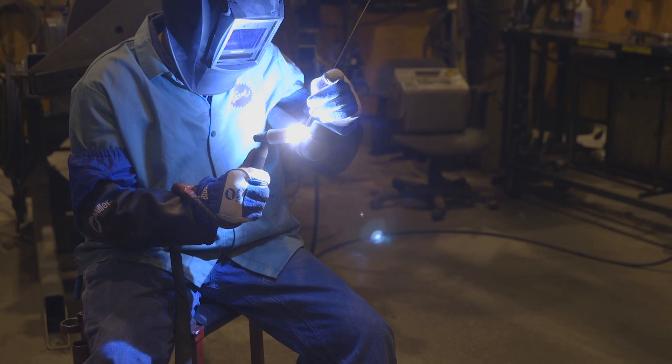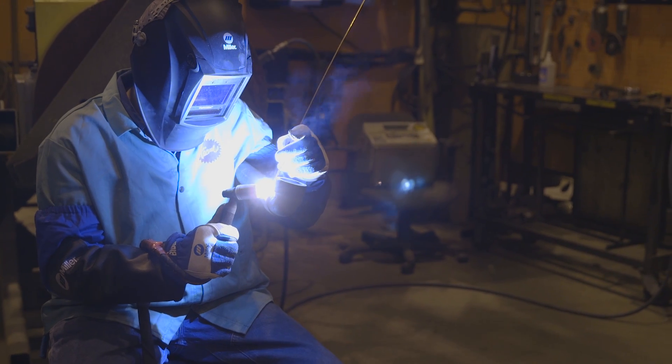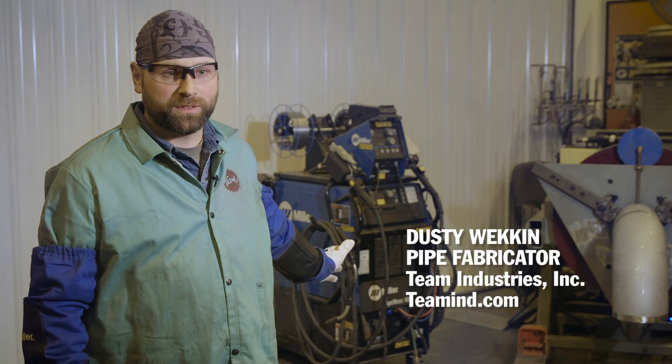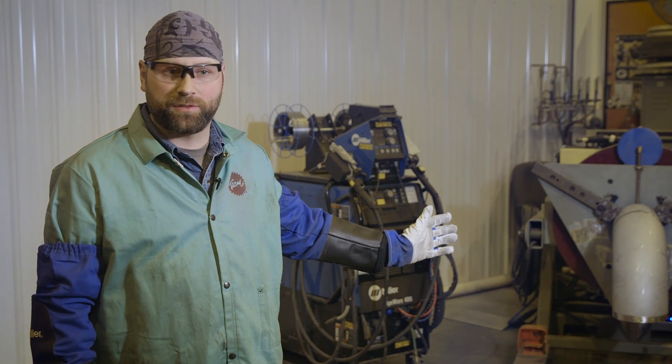We have seen a decrease in x-ray failure. I like how simple it is — easy changeover. I love the SD card; I put my own settings in just the way I like it every day. If you can weld with another machine, you can definitely weld with this one, because it's the simplest one I've ever used.